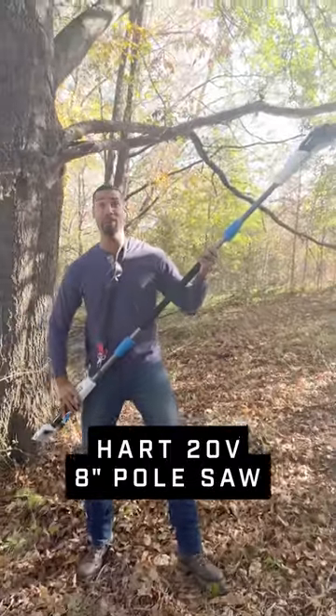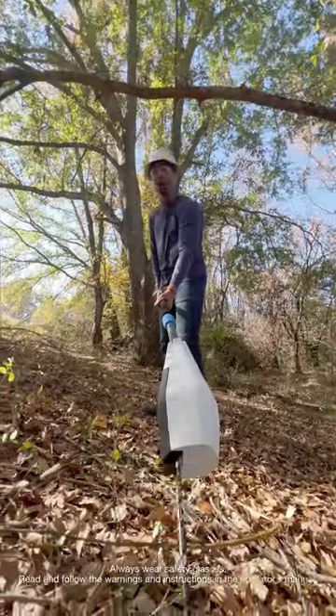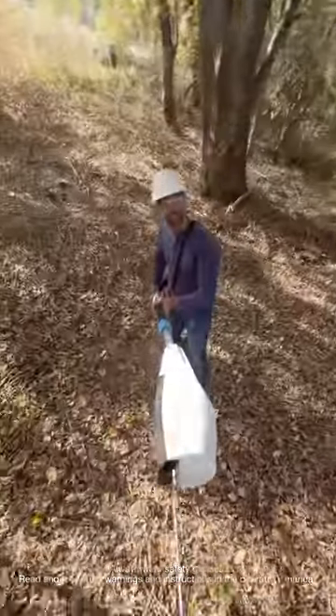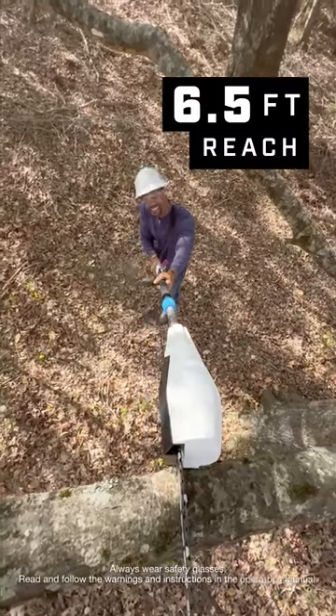Let's tackle some tall, unruly branches with this eight-inch pole saw from Hart. Now, I'm a tall guy, but the extra six and a half foot reach really gives me an added advantage to get to higher branches.